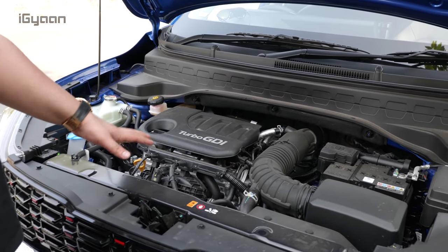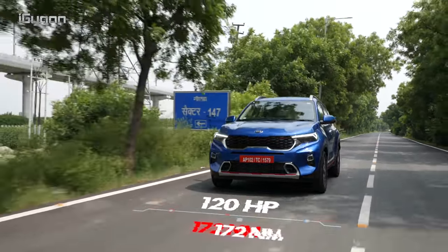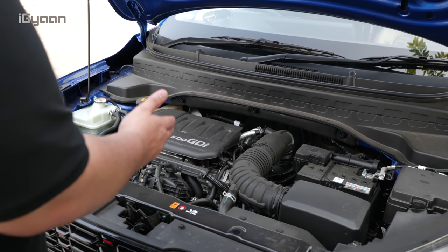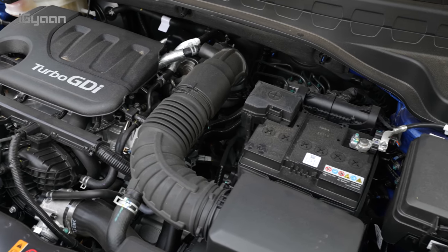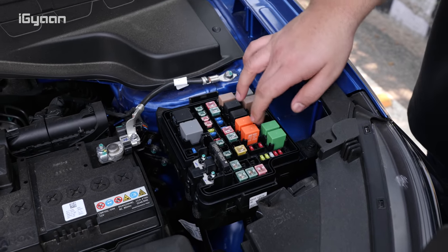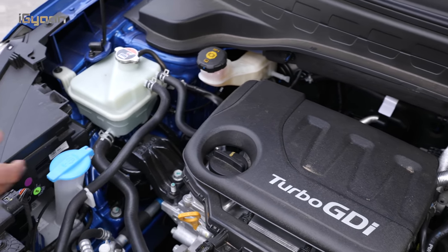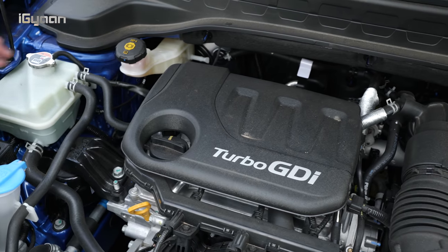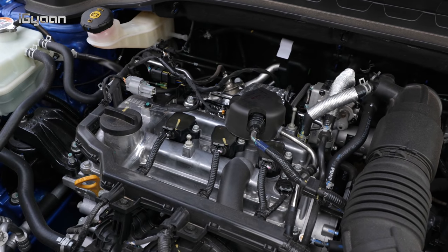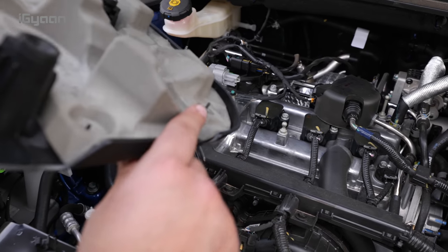Looking at the engine — this is the 1.0-litre GDI. It has 120 horsepower and 172 Newton metres of torque. The dual clutch transmission makes it really peppy. The engine is laid out quite nicely and is easily serviceable. The battery and fuse box are conveniently located so you can access all your fuses if a fuse or relay blows. The windshield washer, coolant top-up, brake oil, and engine oil refuel cap are all accessible. There's a small engine cover over the three-cylinder engine, and it's also dampened to absorb some noise.